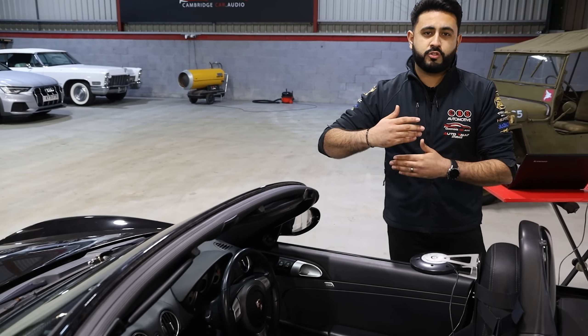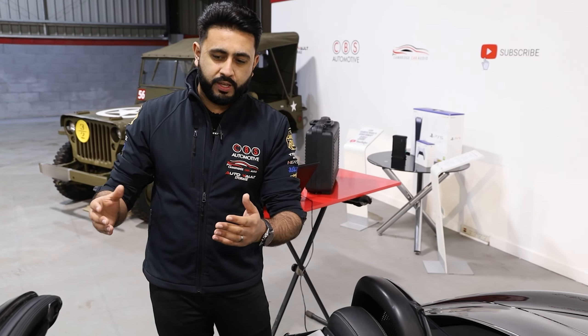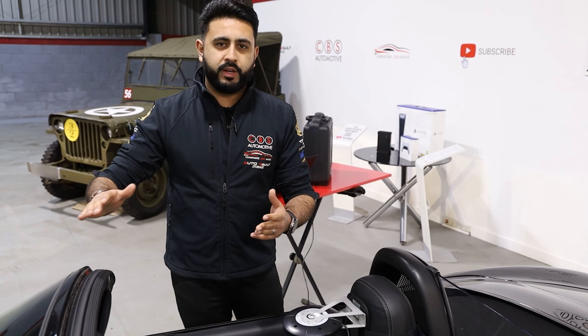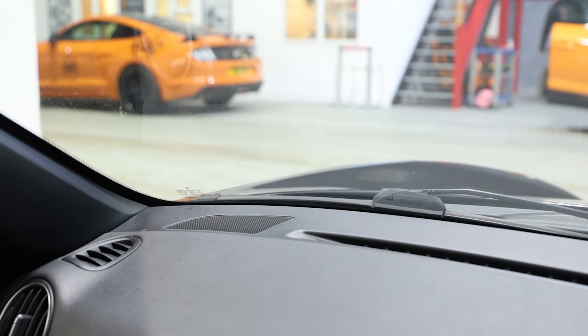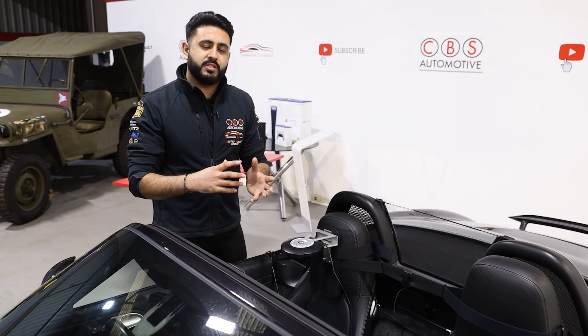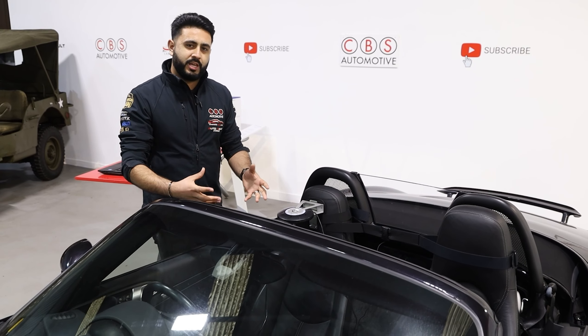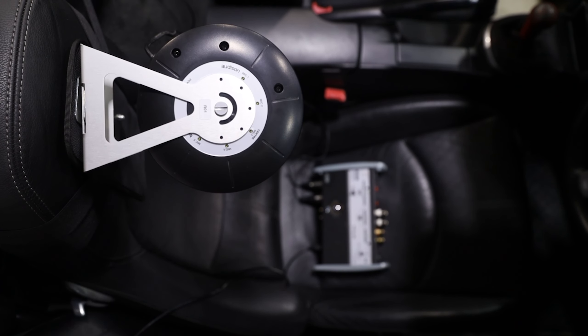Sound is just waves travelling throughout the air, and we need to correct issues where one speaker might be firing in a certain direction and the other might not land in the same area. That's where microphones come in — we can actually analyse the sound, correct everything, and make sure full time alignment is taking place. That's why we're listening to the vehicle.